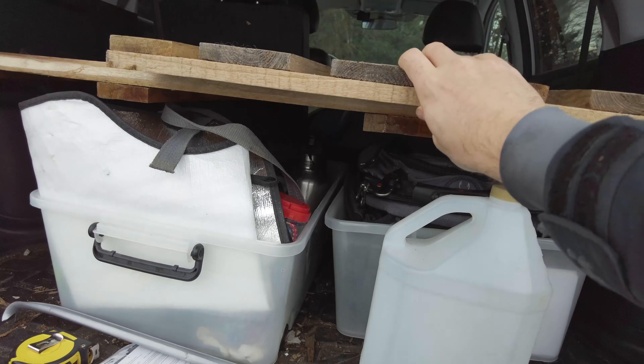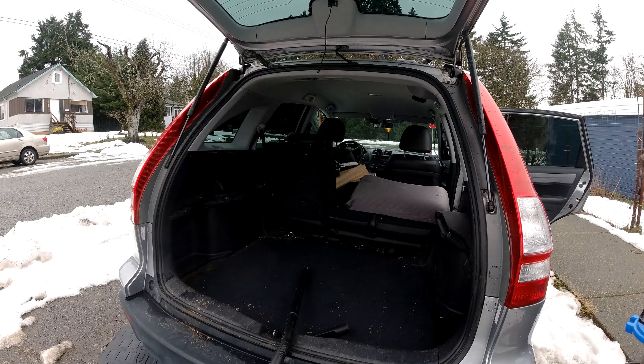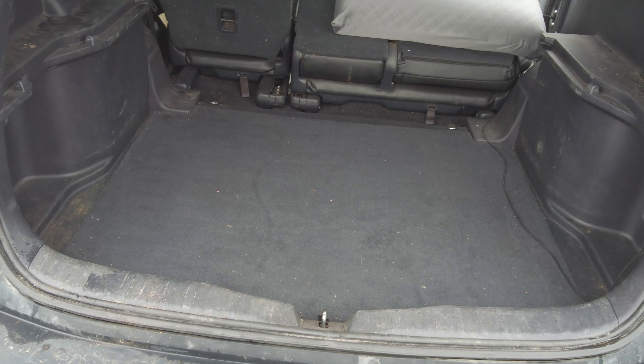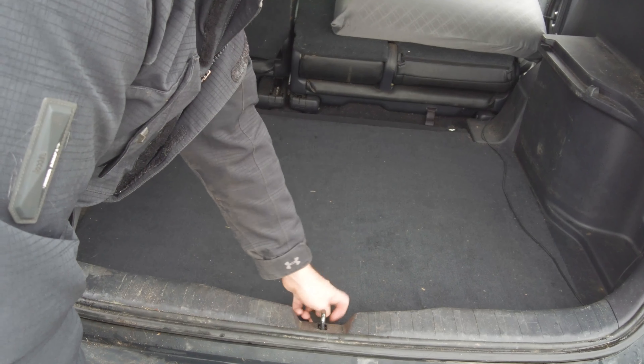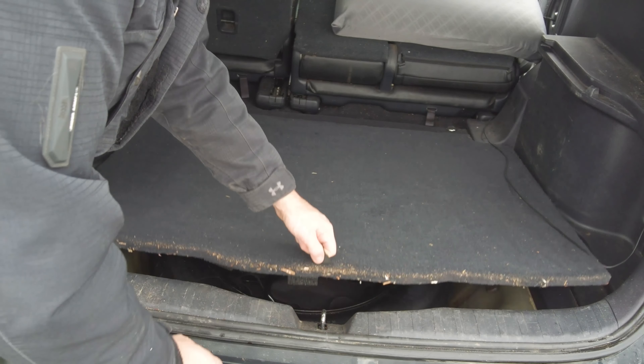The first step was to clean out my car and vacuum out all these wood chips I accumulated over the past year. I've got it all cleaned up now, more or less. I need to wipe it down still, but I need to decide what I want to do with this.